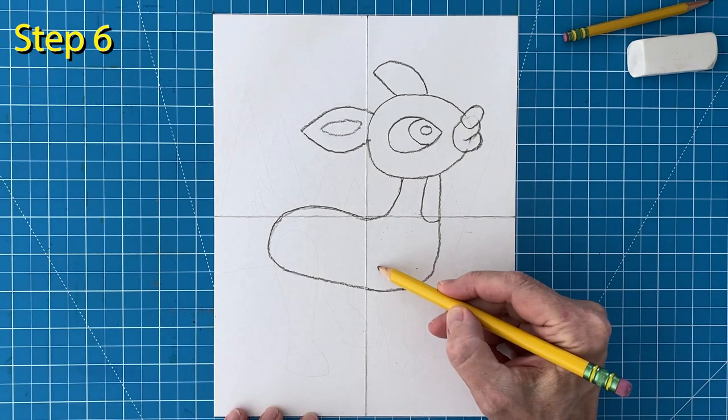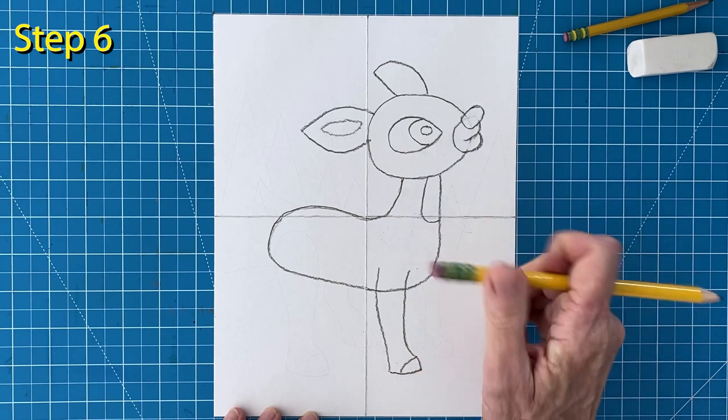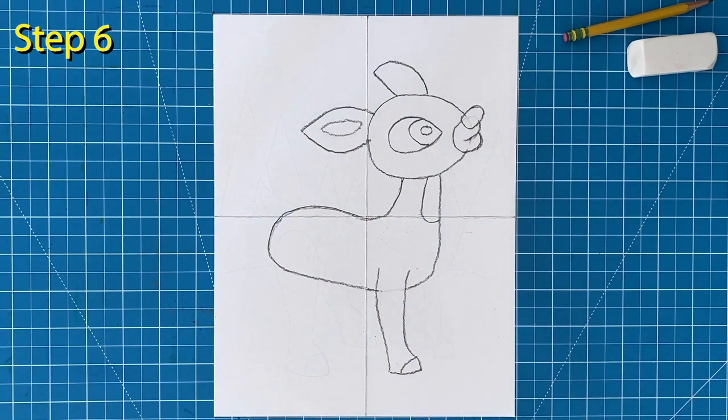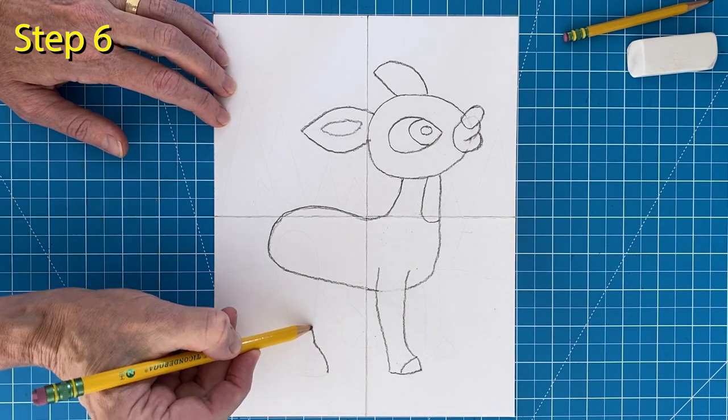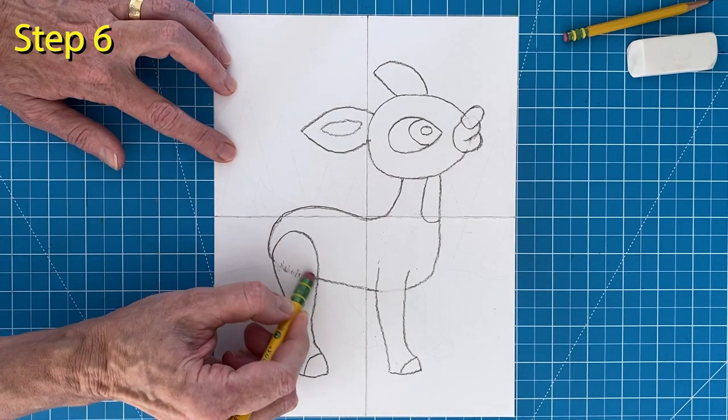Step number six. Draw the front leg that extends into the body a bit. Add the hoof line and erase the line inside. Draw a back leg that is a bit larger and also extends into the leg. Add a hoof line and erase the line inside again.